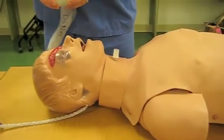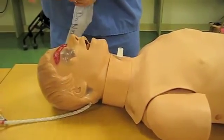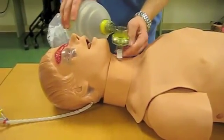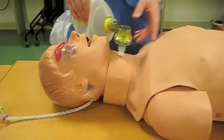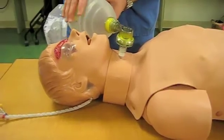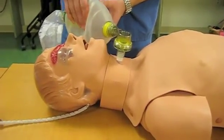To further confirm placement, like we just did with direct visualization, but like in real life, you can connect this up and you see chest rise, and so that's confirming placement.